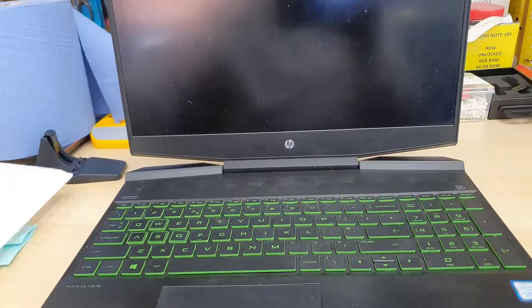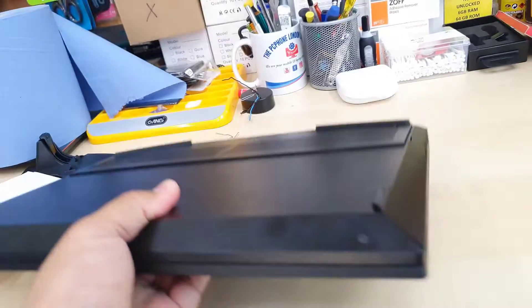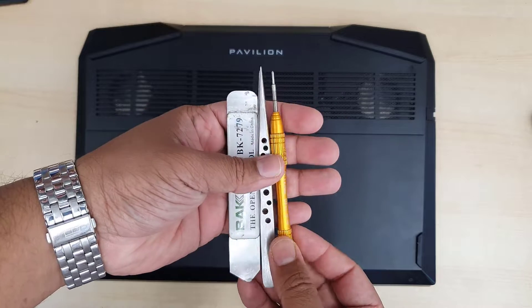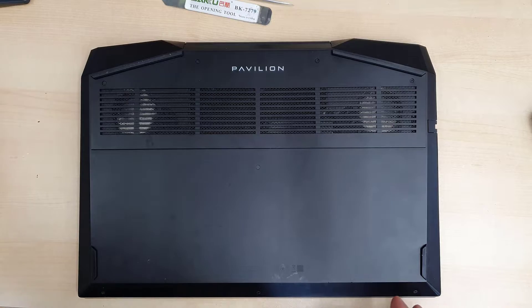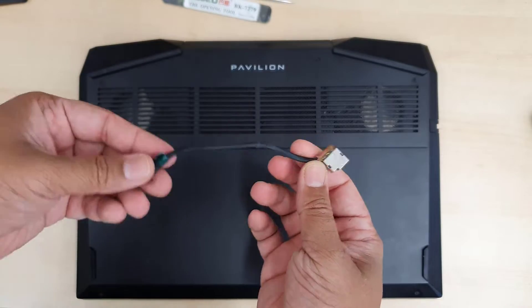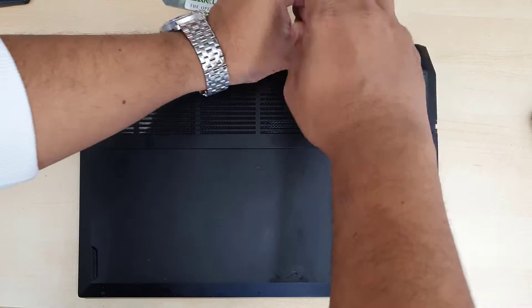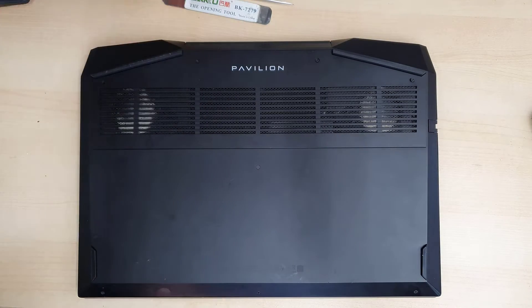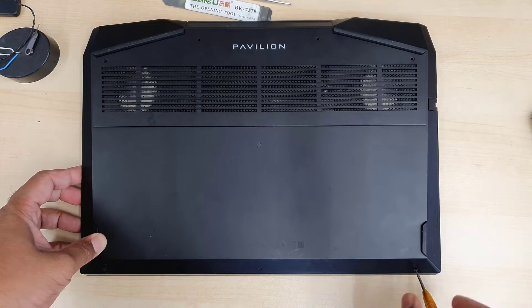Today we're going to change it and see if there is any luck to replace this. It's a simple part but to disassemble the actual laptop to replace the charging port is kind of difficult. I'm going to show you how to do it step by step, so be patient — the video is going to be long because the actual charging port cable is laid under the heat sink.